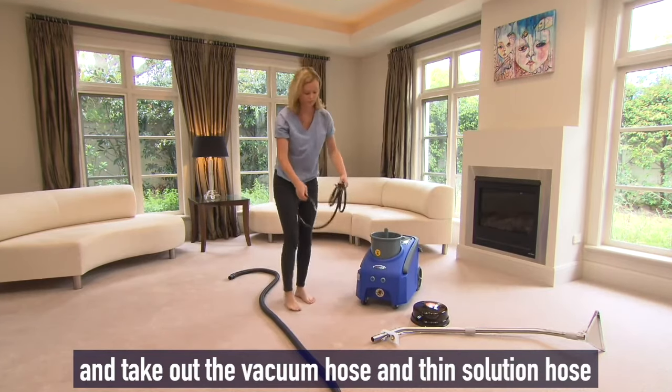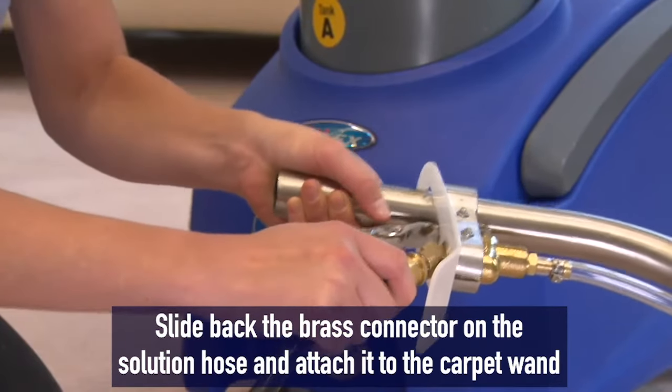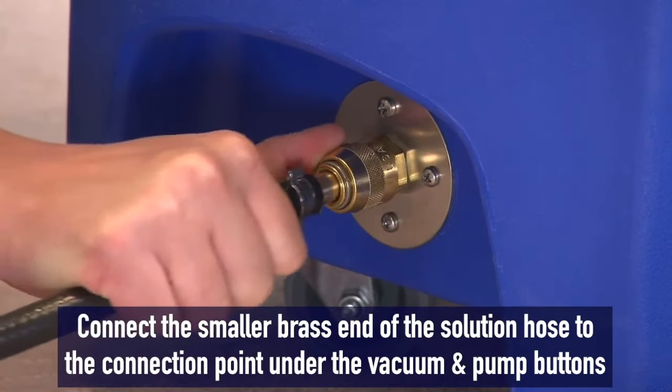Carefully slide back the brass connector on the solution hose and attach it to the wand you are using. Connect the smaller brass end of the solution hose to the connection point under the vacuum and pump buttons.